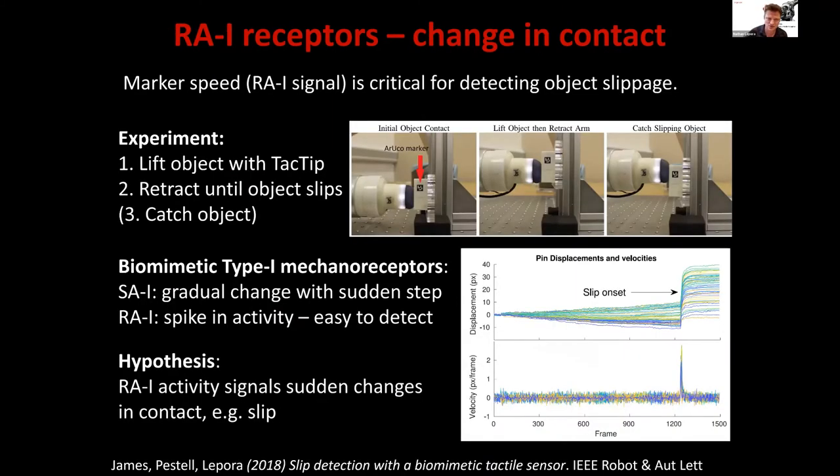The fast adapting receptors, which we see as analogous to marker speed, give a very clear signal of object slippage — a sudden change in how the skin contacts an object when it begins to slip. It's known that rapidly adapting mechanoreceptors are also critical for the human sense of slippage. When we tried this, we were surprised by how effective this sensor design was for picking up slip — a really clear signal when you look at the velocity. The sensor was never designed as a slip-detecting sensor; it was designed for edge detection. We see that as a consequence of the biomimetic.